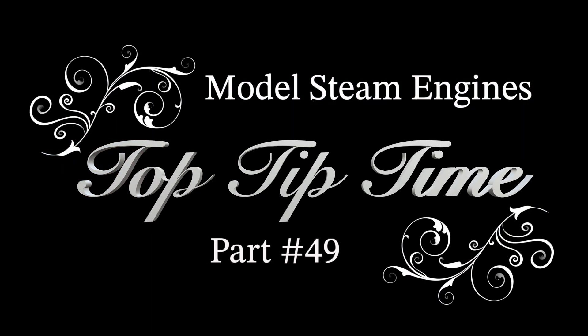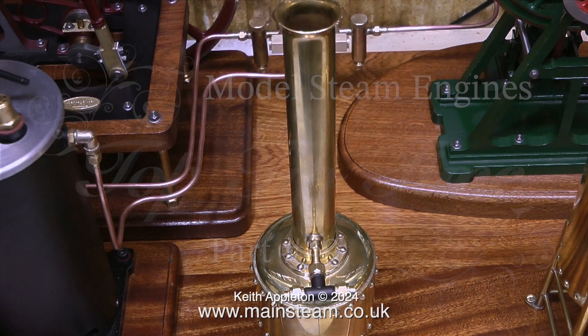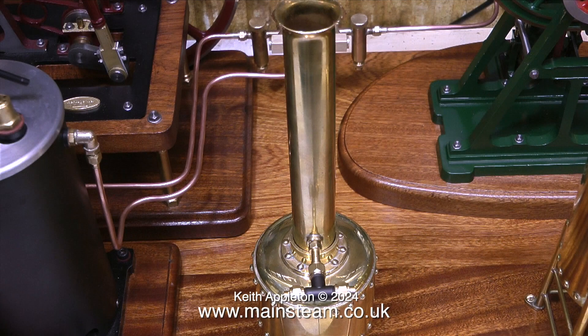Model steam engines, Top Tip Time, part 49. The reason why I make this Top Tip Time series is just to clarify certain aspects of what I do. In this one I'm piping a steam plant. These are compilation videos, but the clips are not just taken from my original videos — they are edited and they get to the point straight away. This one mainly deals with piping, but there is a short steam test at the end.